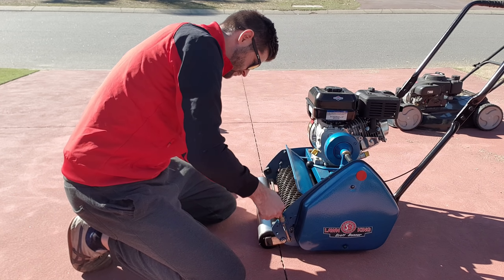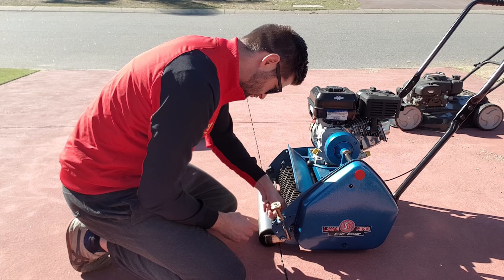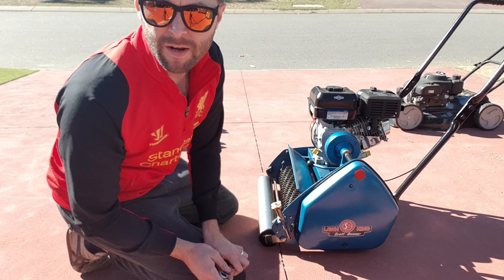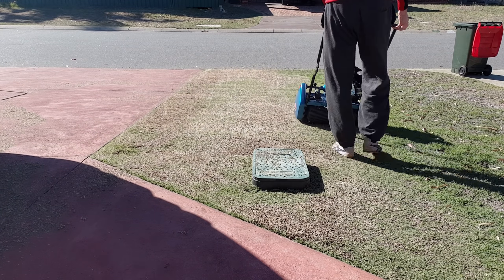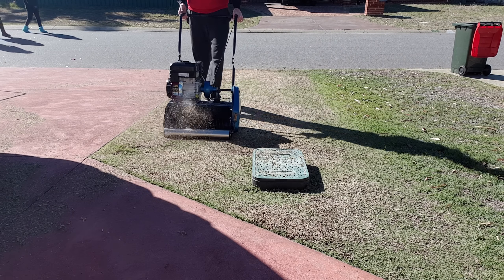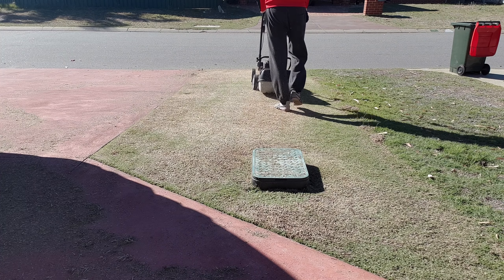I'm going to set the groomer to zero, so the front and rear rollers are basically level with the teeth of the groomer. I've just got to adjust that now — so it's about to get a whole lot more aggressive. Let's get started.